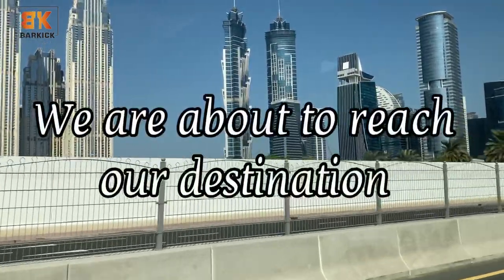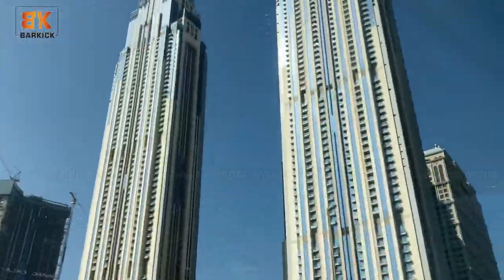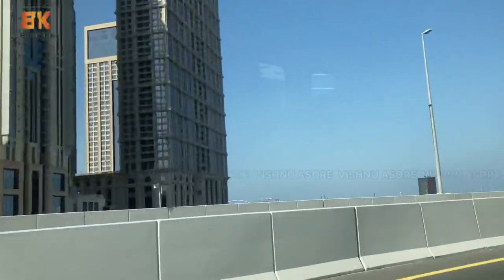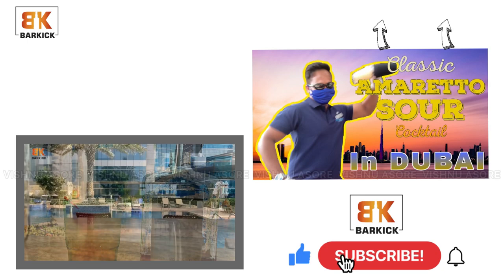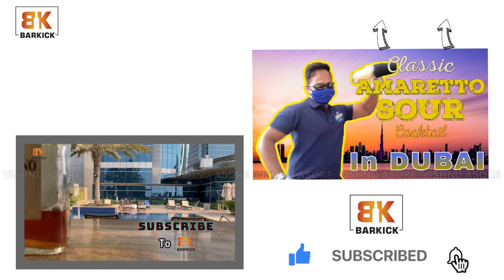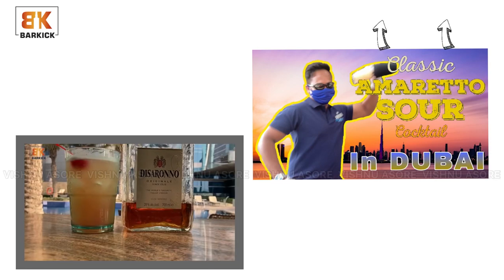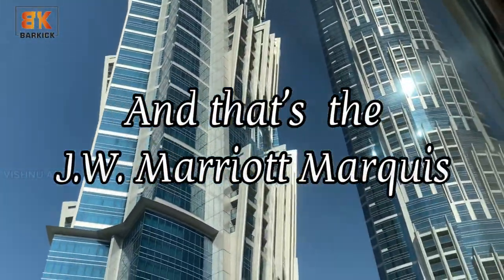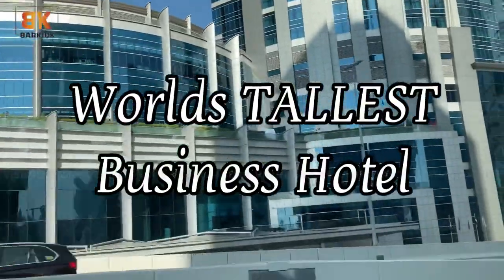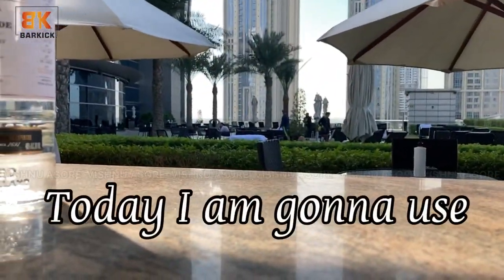We are about to reach our destination and I can't wait to make Caprioska. If you guys have missed my last video, you can click up here and watch it, or you can watch it after this video also. And that's the JW Marriott Marquee Dubai, the world's tallest business hotel, and our destination today.